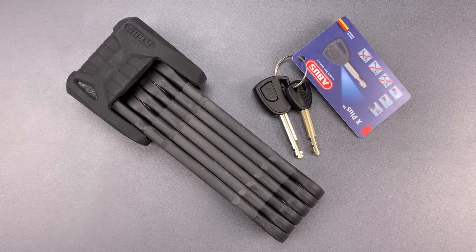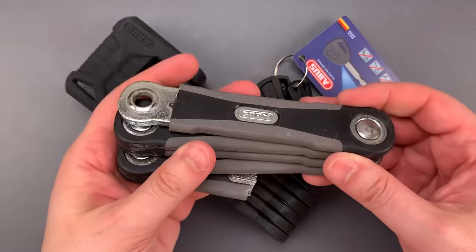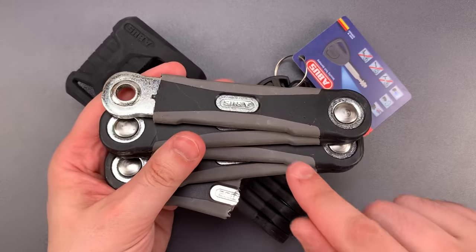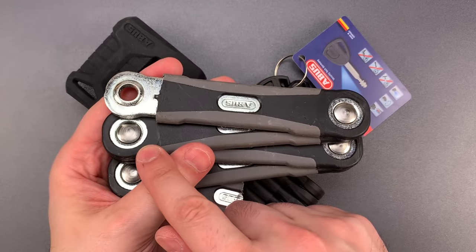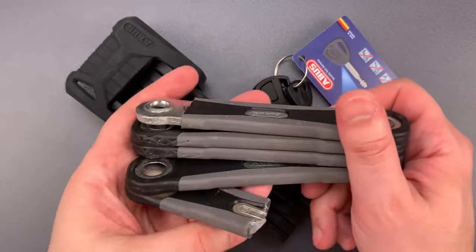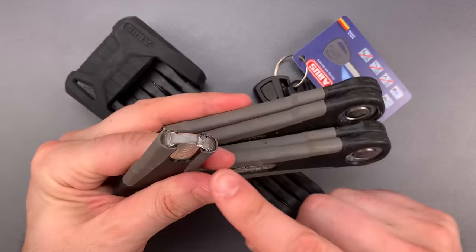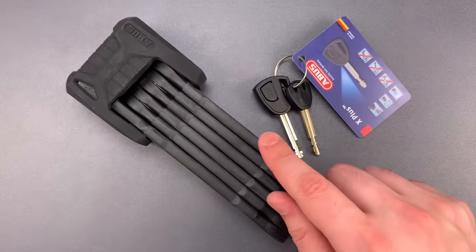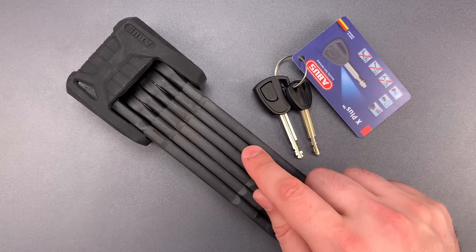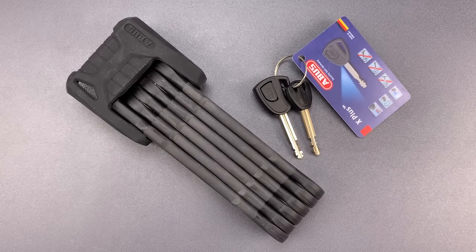Abus rates this 15 out of 15 on its bicycle security scale, which I think is a little bit generous. I dug through my lock graveyard and found the remains of one I destructively tested a while ago, and while it is pretty tough, I found the joints were vulnerable to a nut splitter attack in video 616, and during off-camera experiments, I was able to cut through it with my 18-inch hydraulic cutters. That's not to say this doesn't pack a lot of security into a small package — I just don't think it's quite up to the standards of a high-end U-lock.